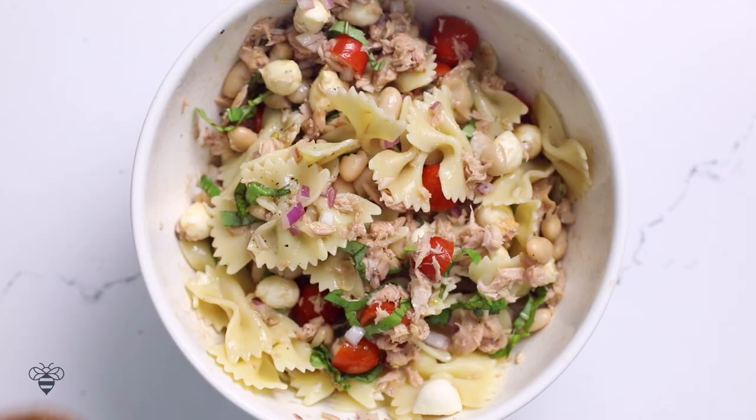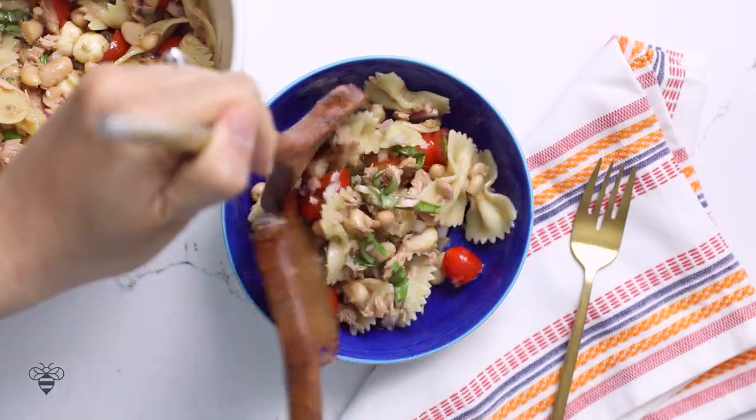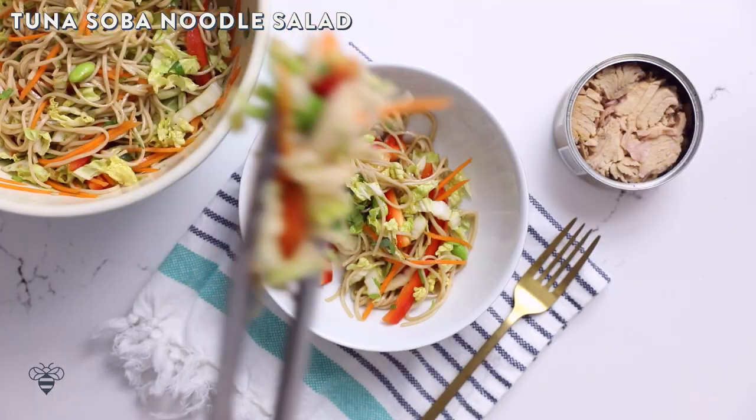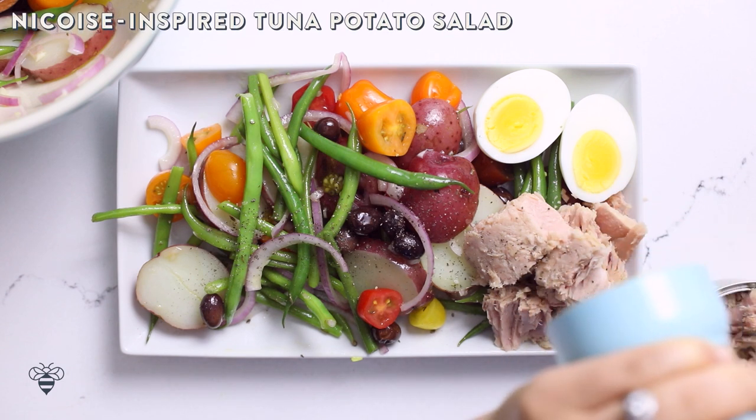We're gonna be making an Italian caprese inspired tuna pasta salad, an Asian inspired soba noodle salad, and a French inspired niçoise potato salad.